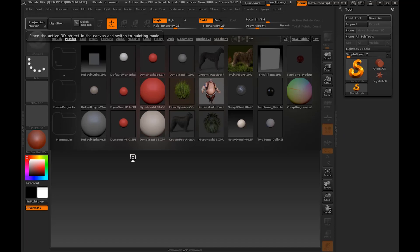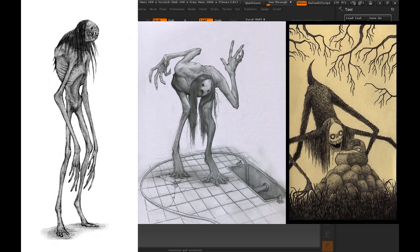Greetings and salutations everyone, welcome to Dumb Robot. I'm Ben and today we're going to be creating a 3D sculpt for a cryptid creature that's kind of along the lines of the Rake or the Dover Demon. If you don't know what those are, they're these hobbly looking skinny cryptid monsters that will like eat your soul or something like that.